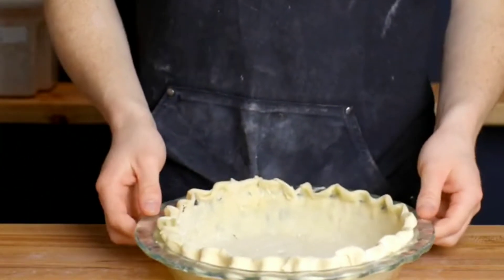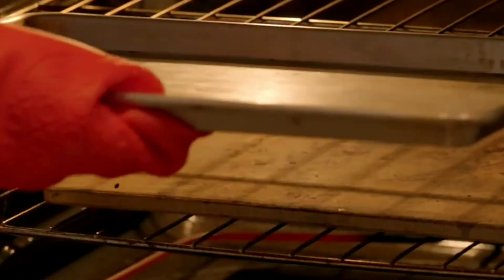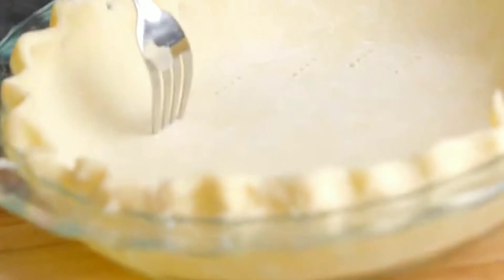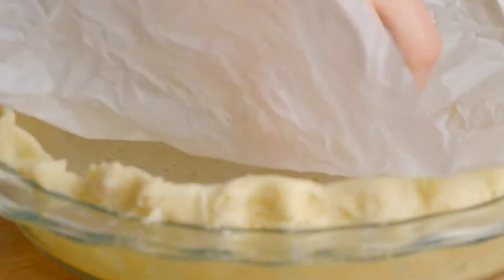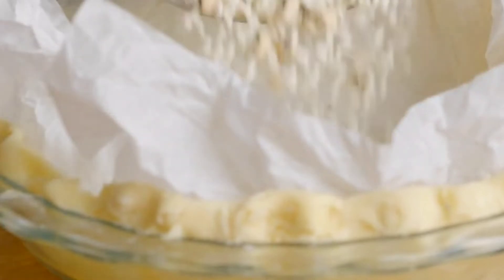It's been about two hours in the fridge and we are ready to blind bake. Preheat the oven to 180 degrees Celsius. Blind baking means baking the crust without the filling in it. Make some holes with a fork so the dough doesn't rise. Then take a parchment paper, place it on top, and add something heavy — we're using some rice and beans on top — so it doesn't rise. Bake at 180 degrees for about 25 minutes.